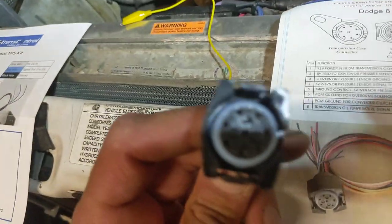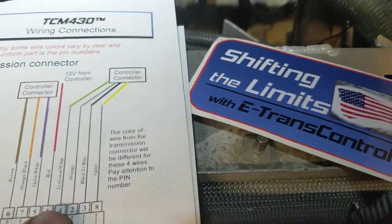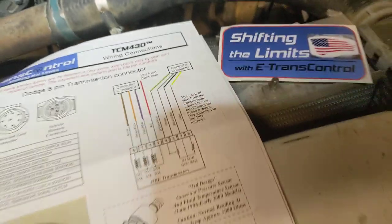Once you know what the pin numbers are — so let's say you're working on this — pin one is there, and you can look at the harness and match up the colors pretty well. Then you go to whichever wire it is — for example, orange — and on the E-Trans Control controller, the orange goes to the gray. Just a few other things super quick in case this helps anyone out.